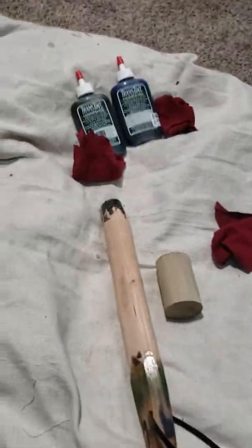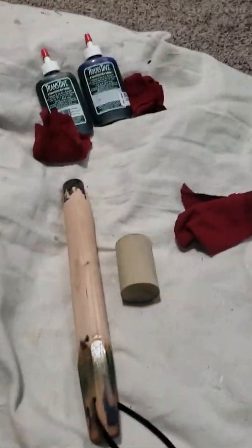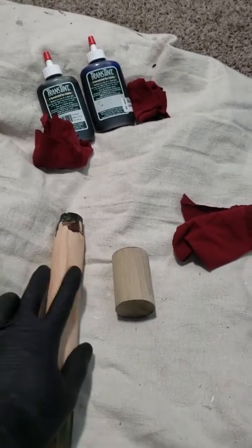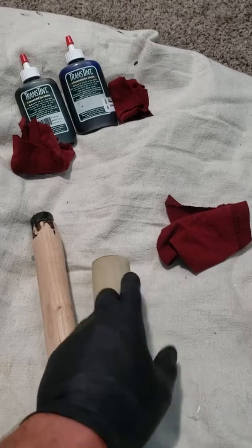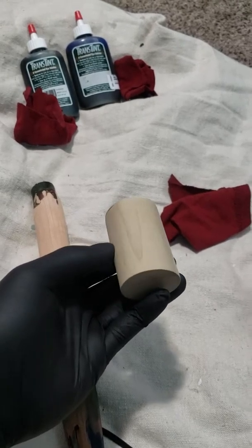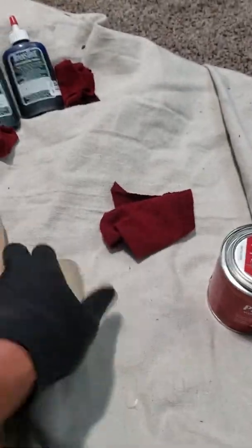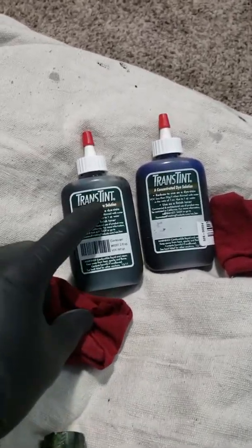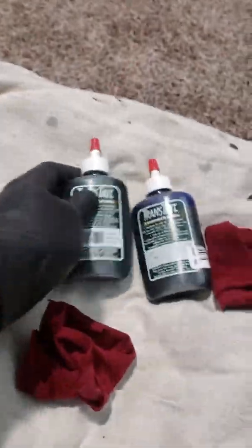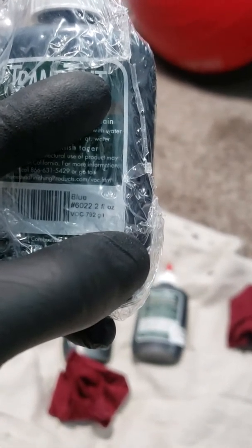I'm not name-dropping, it's just what I use — I'm not sponsored by Minwax or any of these companies. I'll describe this as cherry wood, sanded 180 and then 320 final — it's real smooth, nice to the touch. This is poplar, a piece I had, same thing sanded 180 then 320, pretty smooth and clean. And then these are the dyes I'm going to use — this is a trans tint quarter van and then a trans tint blue.